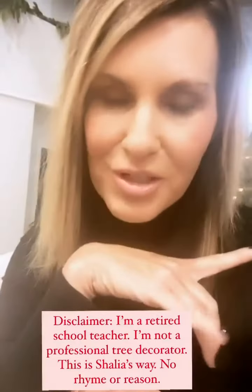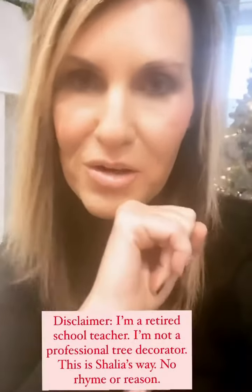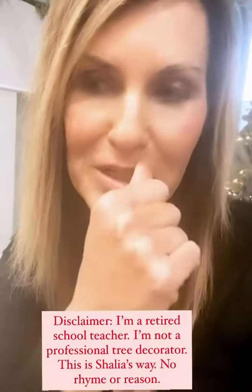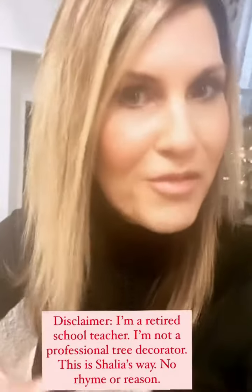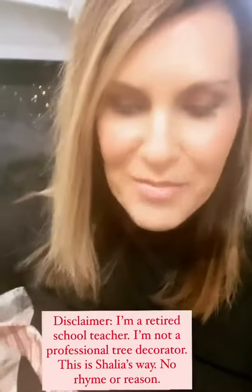I am a retired school teacher, not a Christmas tree decorator. I told you I have no rhyme or reason — I just start cramming stuff until I get it the way I want it to look. So this is not a professional decorator's guide. This is the way Shayla decorates a tree.